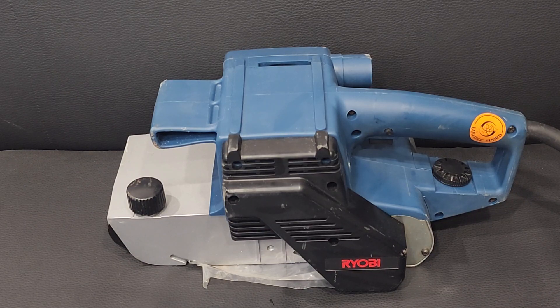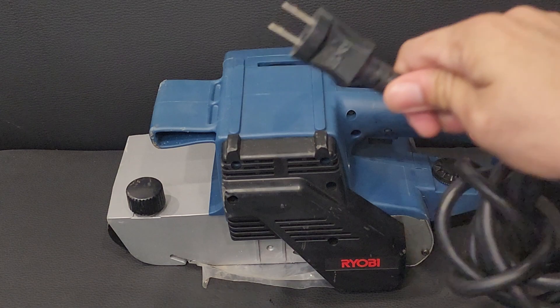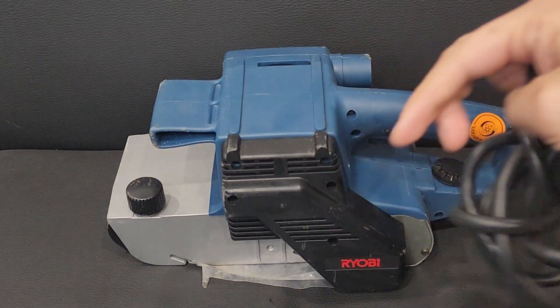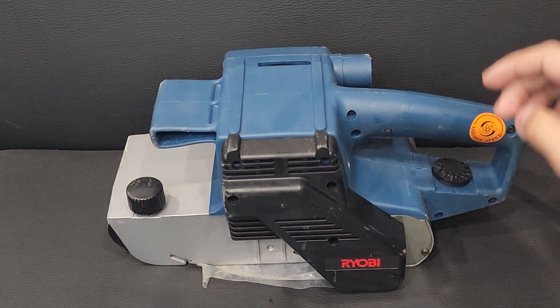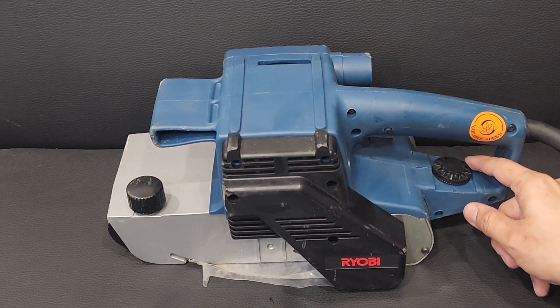It is a very well known Japanese brand, especially a made in Japan model. It has a 220V Japanese switch with a flexible wire. RYOBI — you know this brand. It is not a small brand, it is a very big brand.